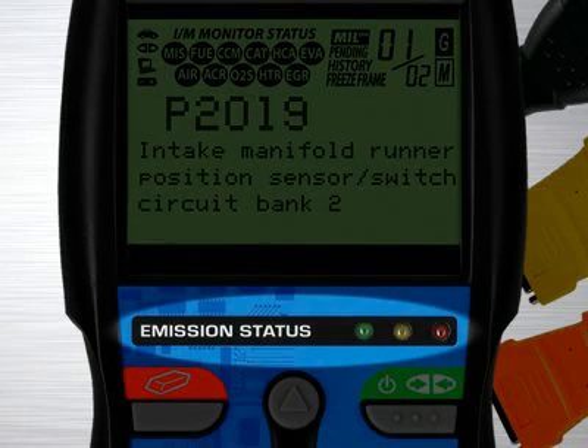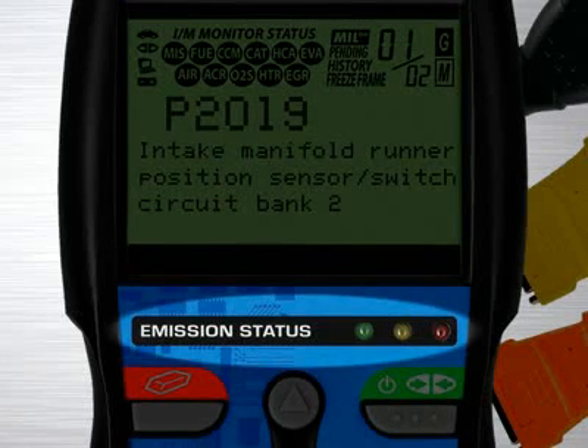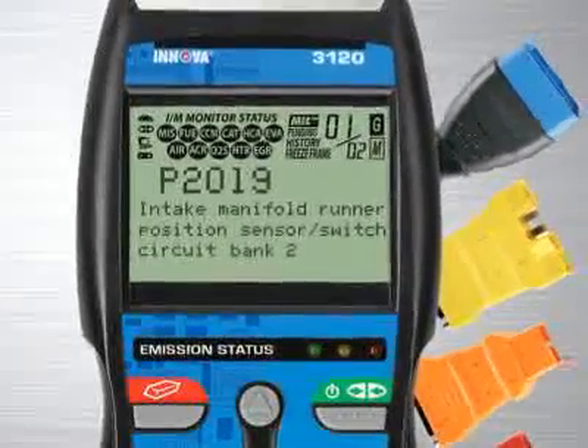Another patented feature found on the full line of Innova tools are the three-color emission status warning lights. Over 30 states now use an OBD2-based system to check for emissions readiness. Our tool reads the exact same information as they do to see if you will pass an emissions or smog test. Green means pass, yellow means there could be potential problems, and red means you will fail an emissions test.